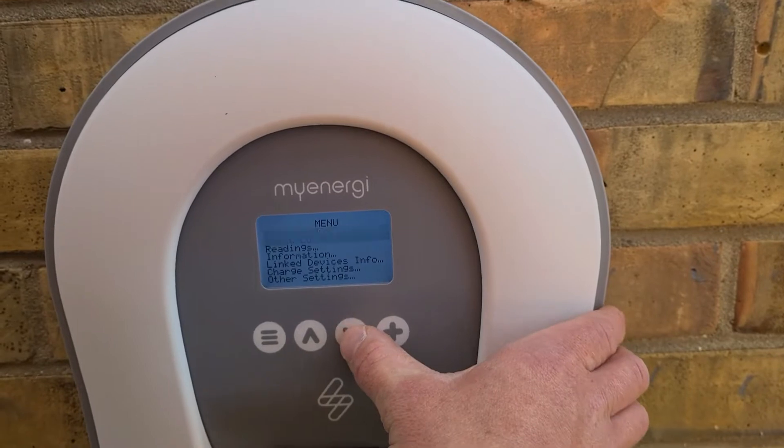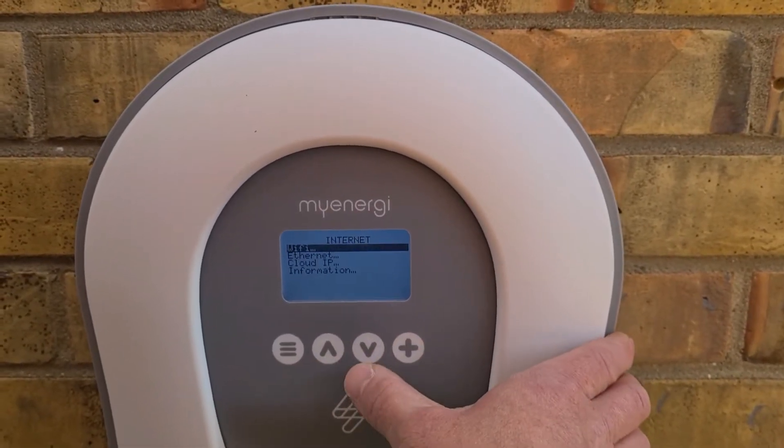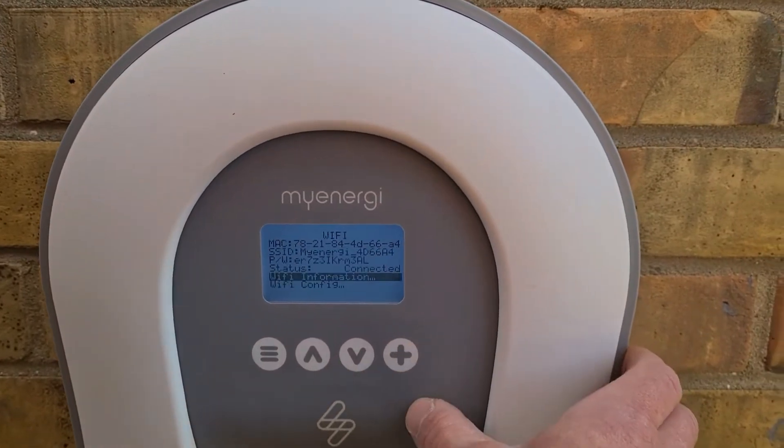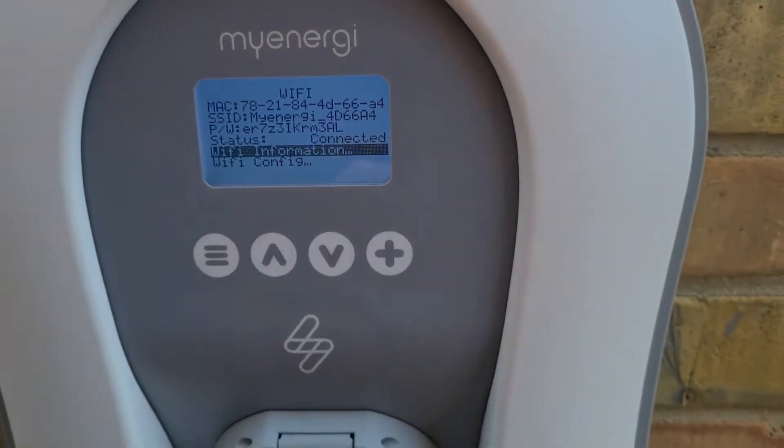And hey presto — when you go back into the settings, go into internet, come back out and check, the Wi-Fi status shows connected. So that's how it's done. It's a little bit more long-winded, but now I've done one it's a lot easier. The first time you just expect it to work and be simple.